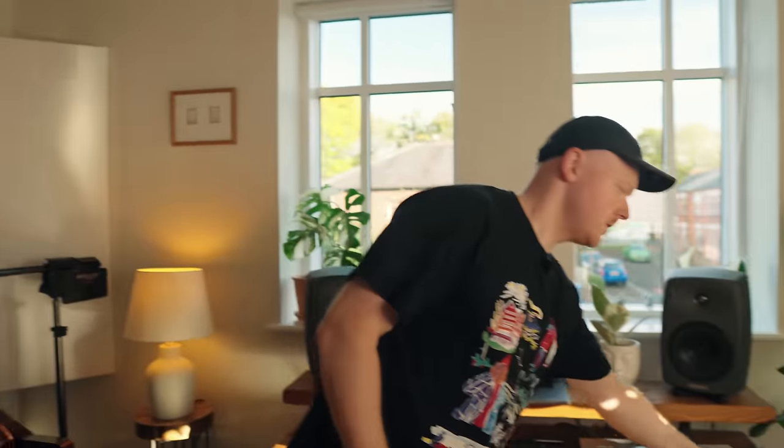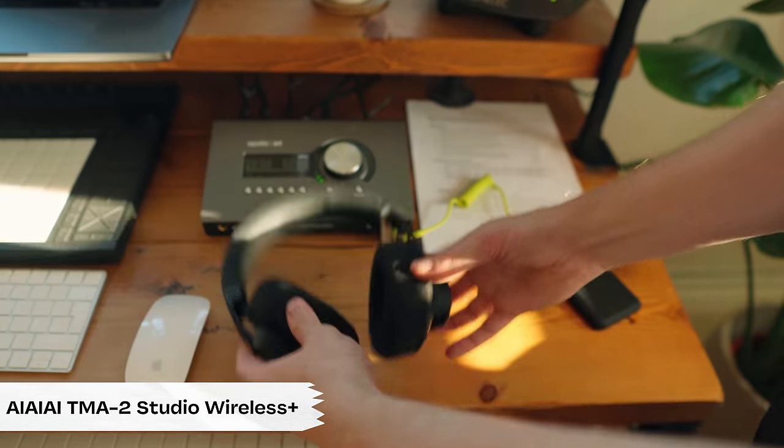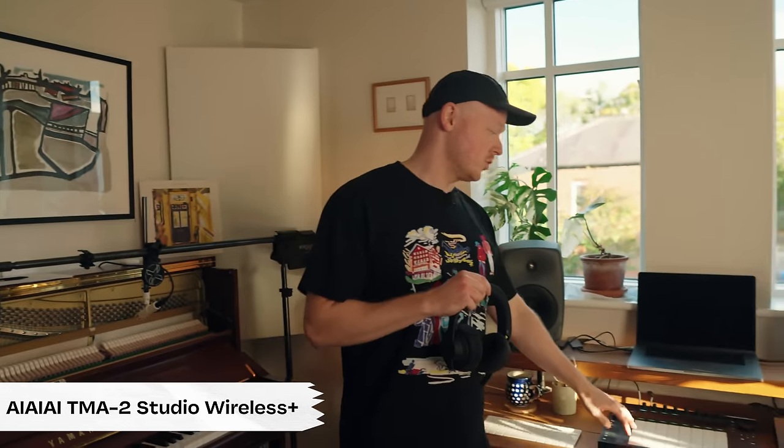When I'm not using studio monitors, I'm working with headphones, and the headphones I've been using at the moment are by IIII. They're wireless, which is really cool because it enables me to move around my studio cable free, and they are latency free — or really low latency — that I can't really perceive, which means that I can play the piano, play the keyboards, Rhodes, or program some drums on Ableton Push with really low latency. Super nice.